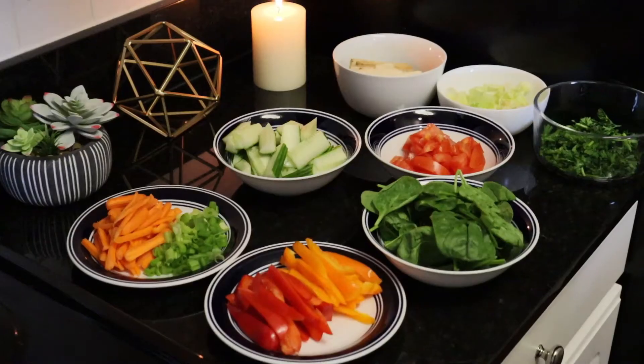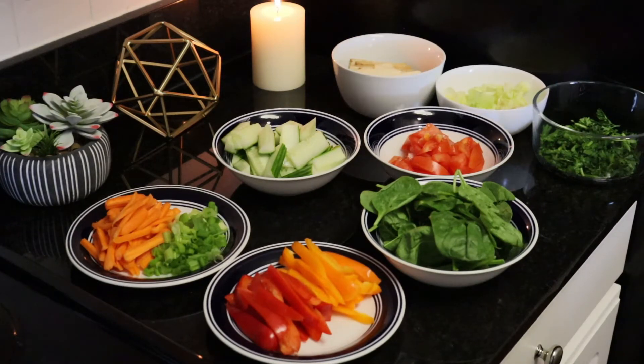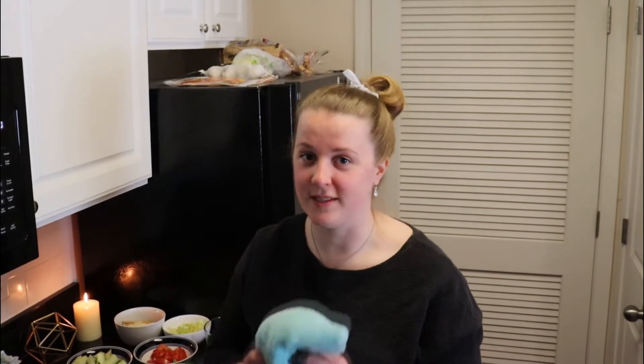Now that the ingredients are all cut up we're nearly ready to start rolling up the rice paper rolls. The best tip for preparing rice paper rolls is actually to prepare them over a damp cloth rather than a plate or chopping board, because the wrapper won't get stuck to the damp cloth. So remember that one.